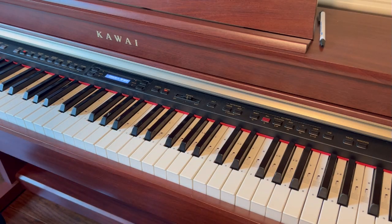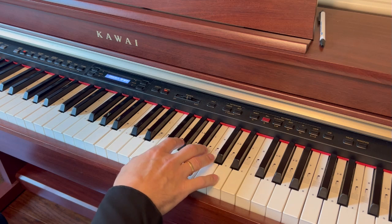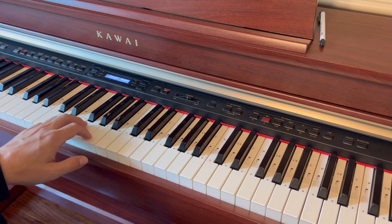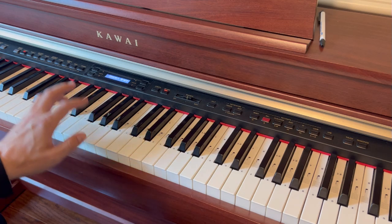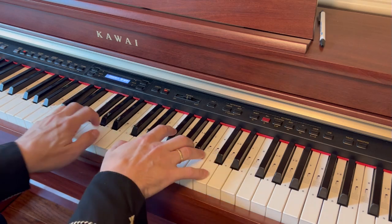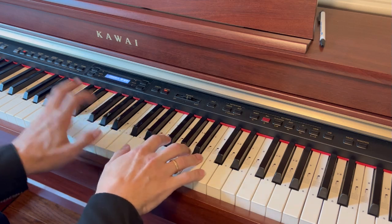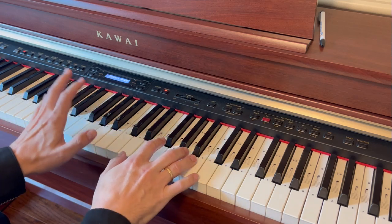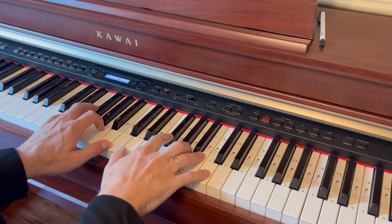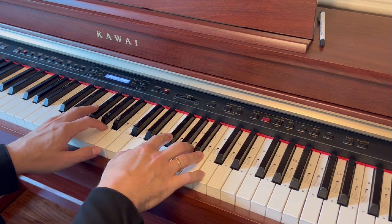The sustain pedal will help us play it like a harp. The second part is we have to play it staccato — meaning while pressing the sustain pedal, we're going to be jumping off every note. This is the only trick to make it sound like a harp.